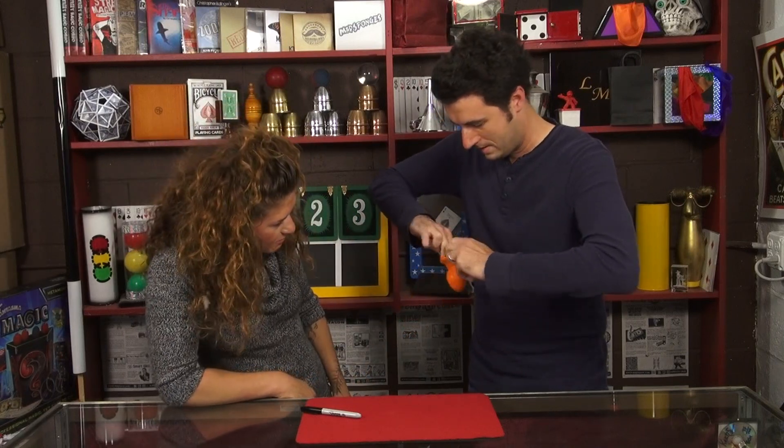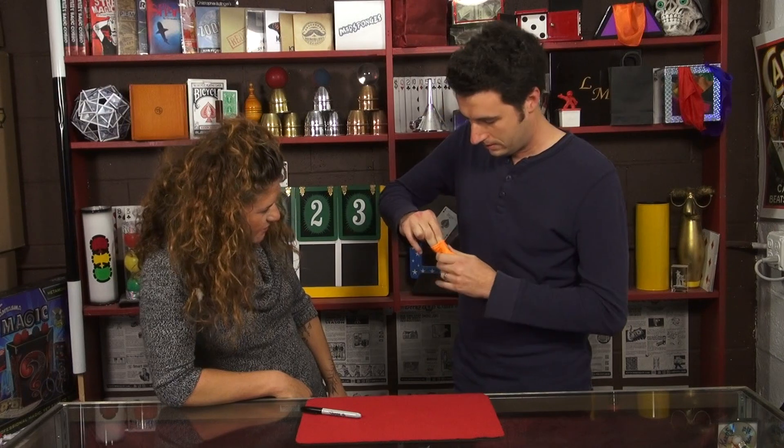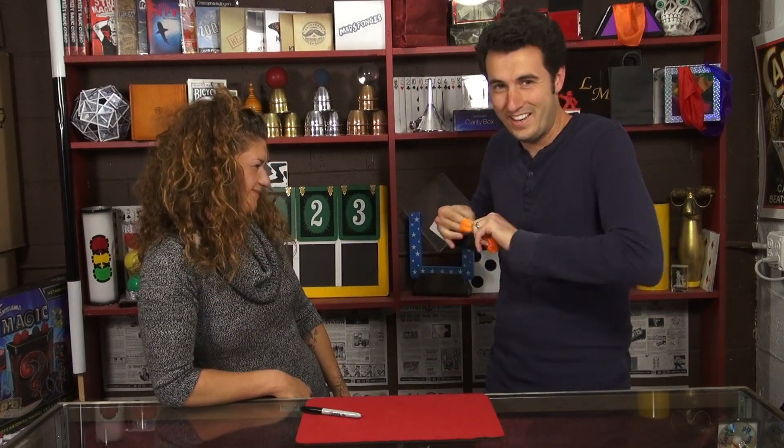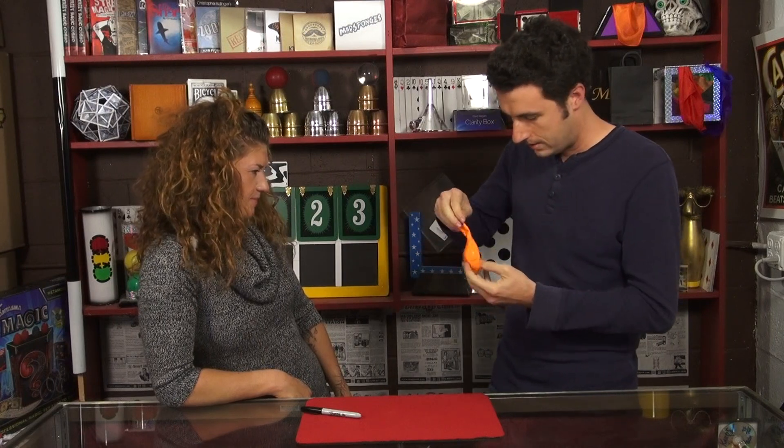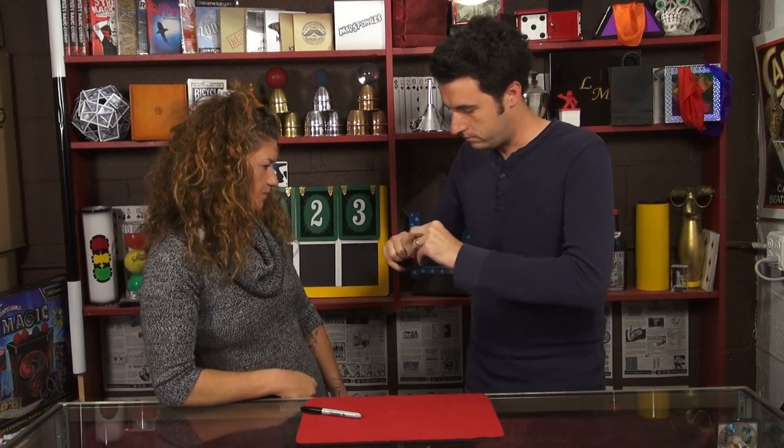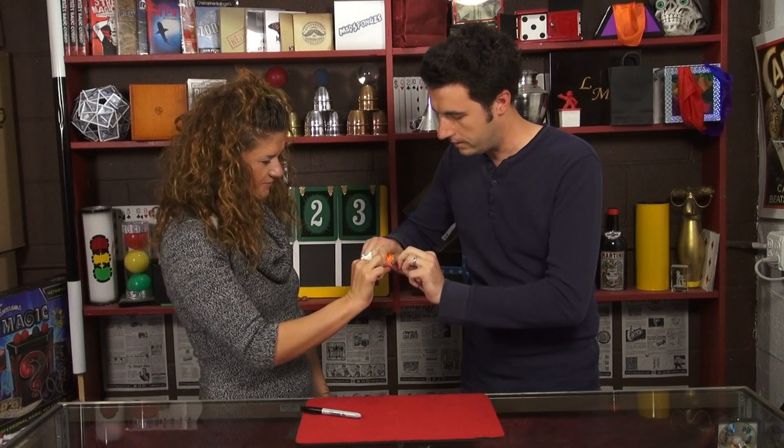Trying to work it down into the bottom of the balloon there. It caught my fingers. So now you can actually feel the quarter in there. Okay, cool.